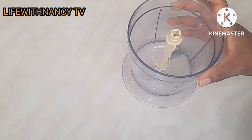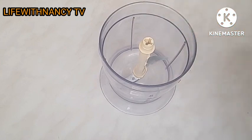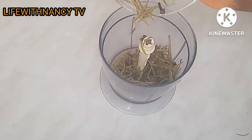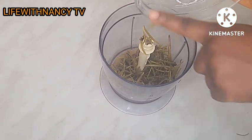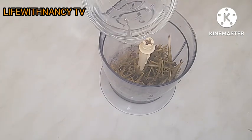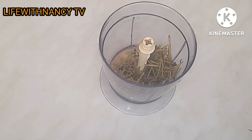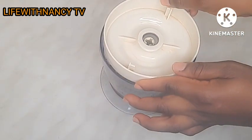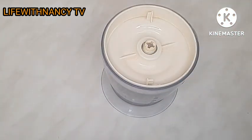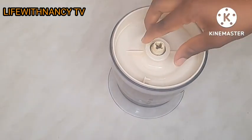I'm going to put them into my blender for easy blending, then I'll add a little bit of water to it — like so. When you are doing this, don't add too much water, so that your shampoo will not be too watery. Now I am going to cover it and blend.